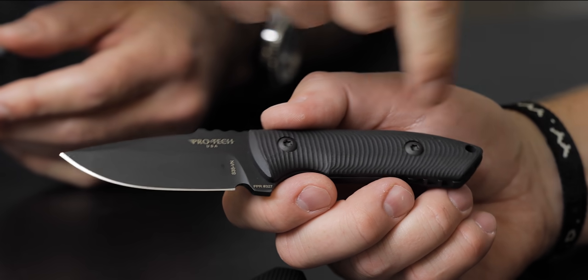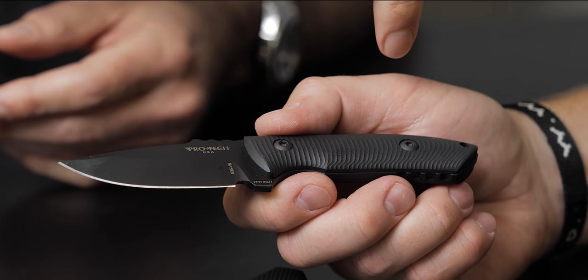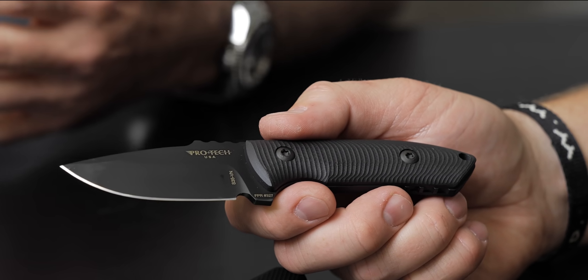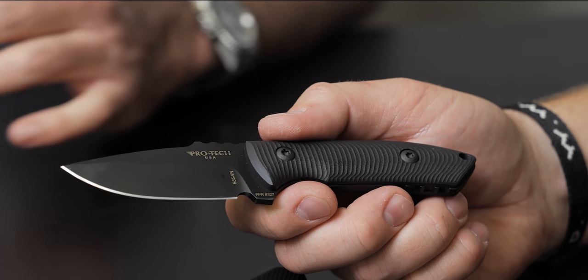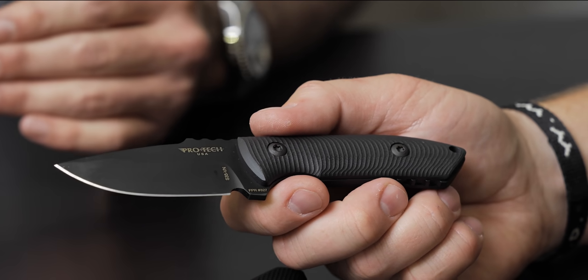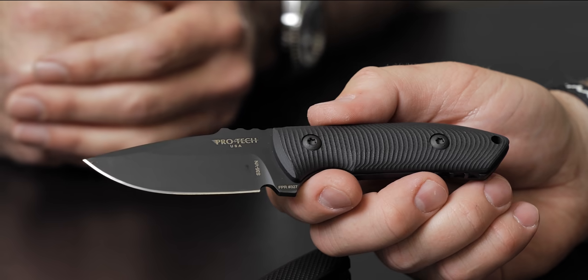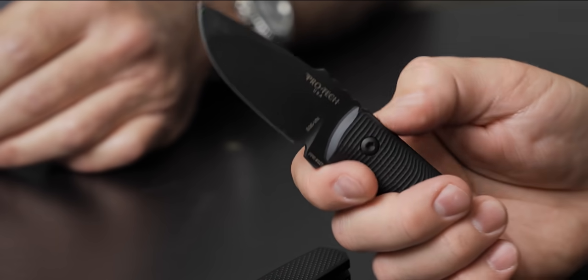One thing I'm very proud of — we took the collaboration to the next level. Les George actually made these G10 scales himself. We've been so busy but wanted to get the knife out; I was talking to him and he said, how about if I make them? So his design, manufactured by us, he makes the scales, we put it together. Teamwork makes the dream work. You're getting more of the designer than you normally would, and it's the relationship — we've known him for a long time and figured out a way to get it done.